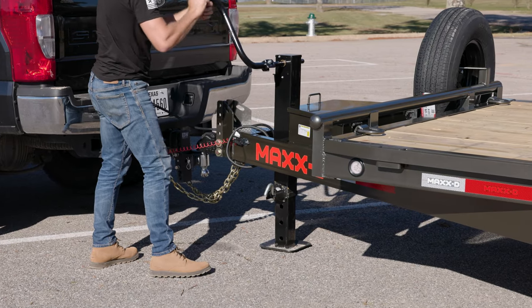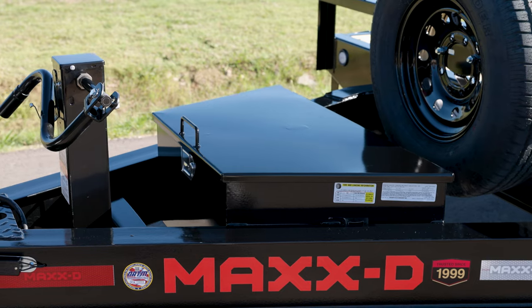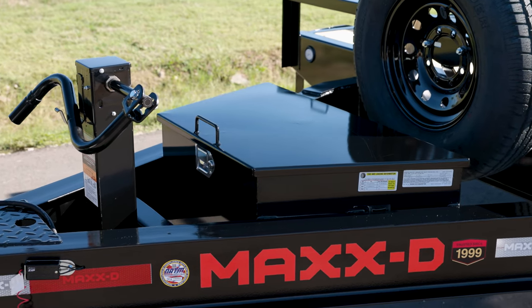There's a 10K drop leg jack up front to raise and lower the trailer, and there's an expanded metal tool tray in the tongue, or you can add a toolbox to give you lots of room for storage.